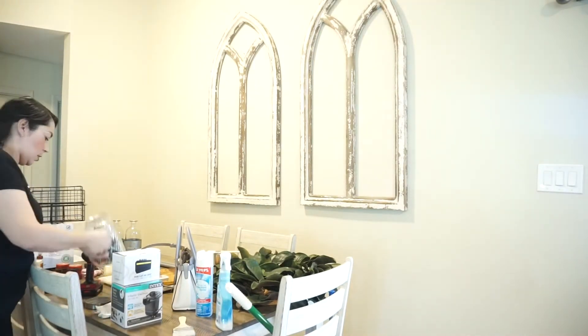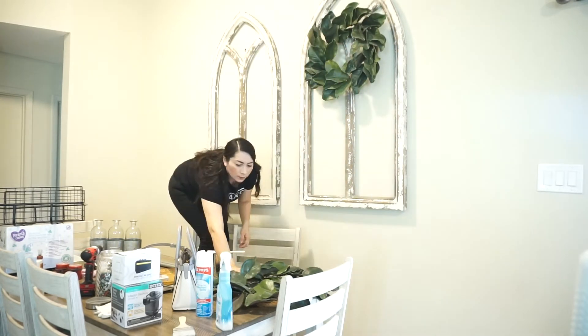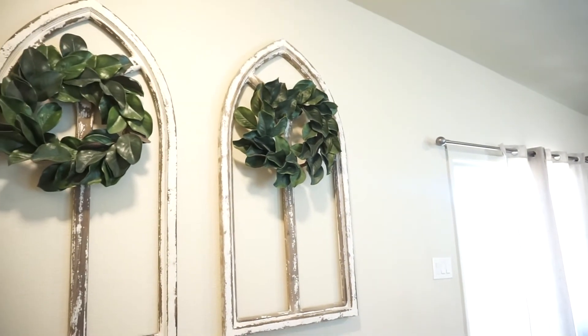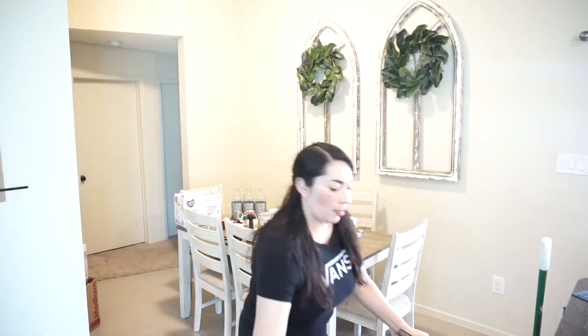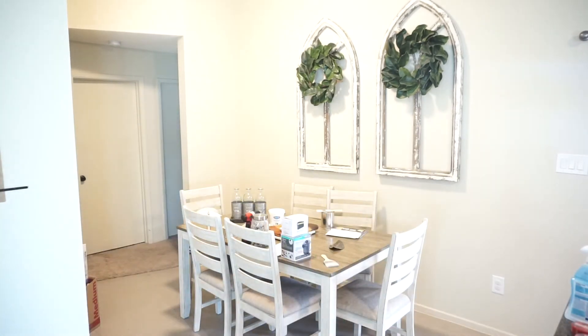Now I'm going to hang my wreaths on these giant Cathedral drill windows — they're just made out of wood, not heavy at all, but I really love them for this wall. After this, we're going to go ahead and clean the dining area, and I'm just going to decorate the table, and we're going to be done for today.